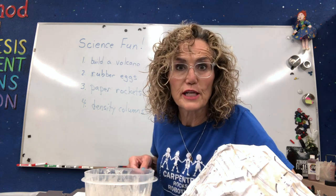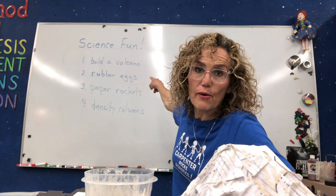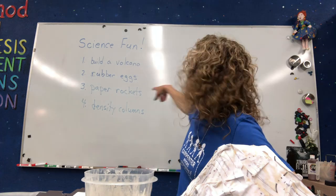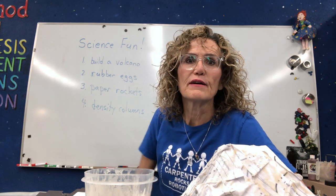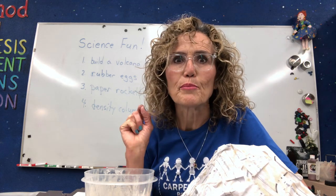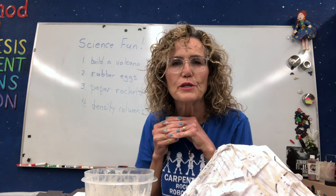I'm just going to tell you the projects we're going to work on today. We're going to continue with our volcano, take a look at our rubber egg — and if you didn't do a rubber egg yesterday, you can do it today. We're going to make some paper rockets, and then we're going to make a density column. I know it doesn't always sound like these things are connected, but there is a purpose to my madness. They all kind of relate to each other, and I'll talk about that a little bit today.